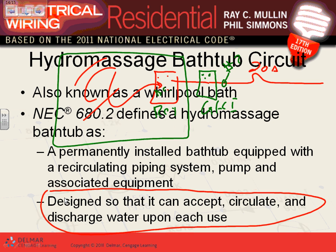There's also bonding. We'll discuss hydromassage bathtub bonding when we cover swimming pools. You have to bond everything metallic in the area with number 8 AWG bare conductor — everything metallic bonded together with number 8.